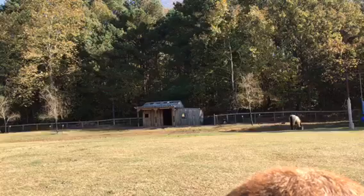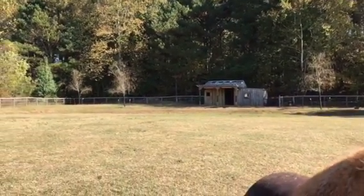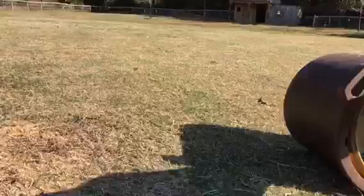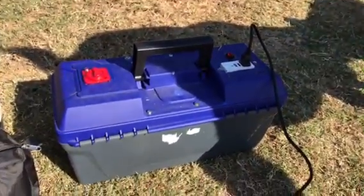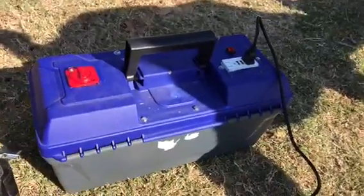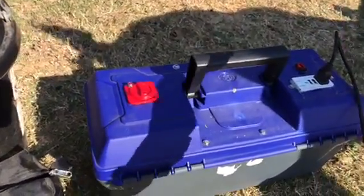I can take this out in the middle of the field where I don't have electric. I do have solar panels on the barn, but that would still mean I'd have to have the animal in the barn in a particular place standing. This I can take anywhere in the field and the battery will last a long time.